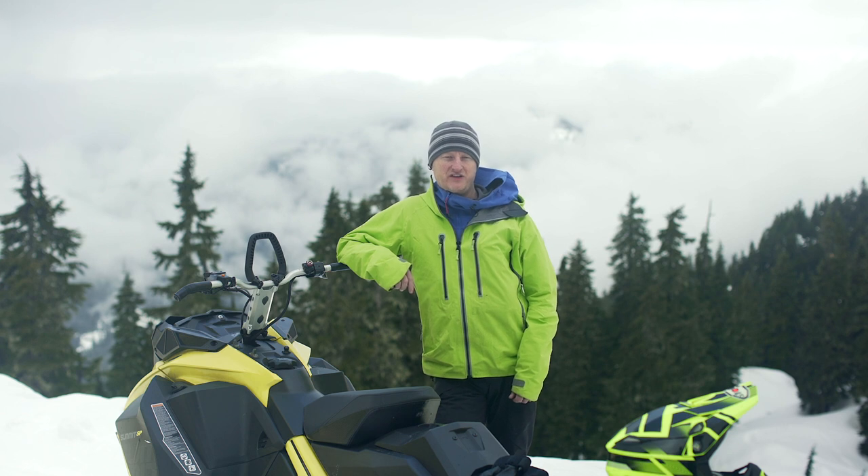If you have any more questions about engine overheating, we'd love to help you with those. Come and visit us in our store in Squamish.